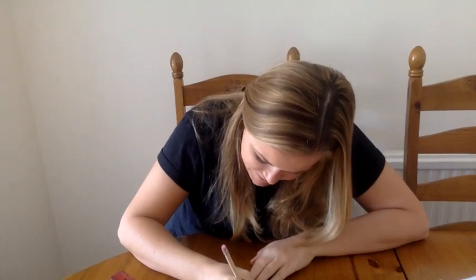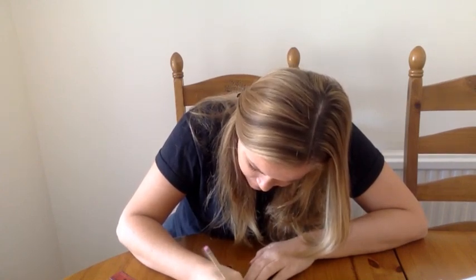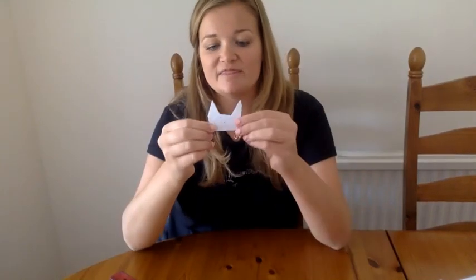Turn your piece of paper around so it's facing this way and you've got your cat head. Now just draw a face on — take your pencil and draw a cat face: two eyes, a little nose, and some whiskers. The bottom of your puppet should open up so you can stick it on your finger. You can also put it on the end of your pencil if you want. I don't have any coloring pencils unfortunately so mine looks really boring, but if you do have some at home make sure you color it in so it looks even better.